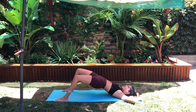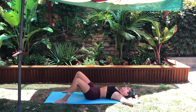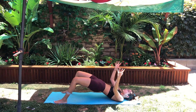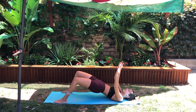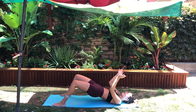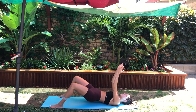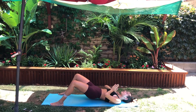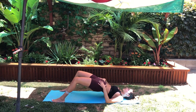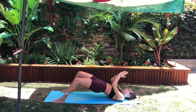These are not full extension glute bridges — we are just pulsing. Come up and feel your butt contract. If you don't feel it, squeeze your booties — squeeze them like you're juicing two lemons! Once you're up and your legs are out, keep your hands in a prayer position at your chest and pulse up, pulse up, pulse up. Hold it for a second at the top, then go back down and pulse again.